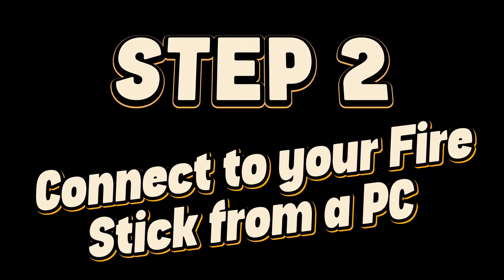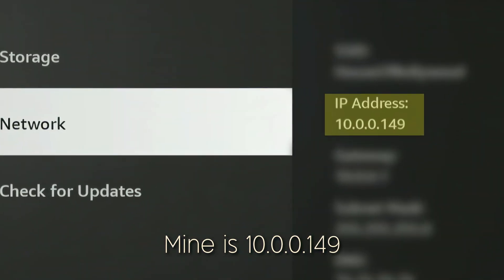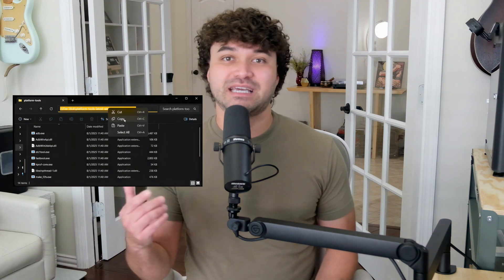Step 2: Connect to your Fire Stick from a PC. In the My Fire TV section, go to About then Network. Make a note of the IP address of the Fire Stick — mine is 10.0.0.149. On your computer, download the Android Debug Bridge or ADB platform tools from the link in the description below. Make sure to choose the one that matches your system: Windows, Mac, or Linux. Extract the files, then copy the address to the folder location in your file browser. Now open a terminal window and navigate it to that folder.